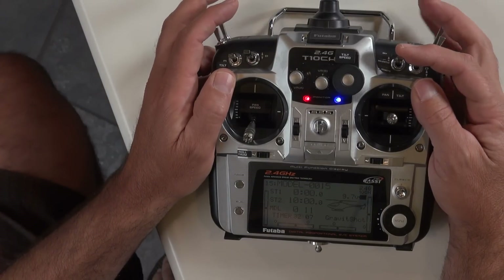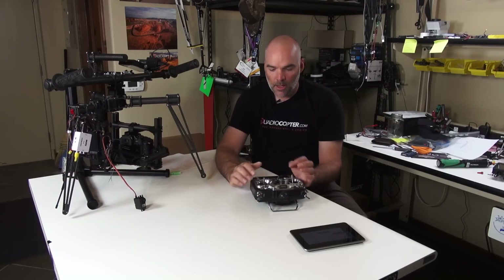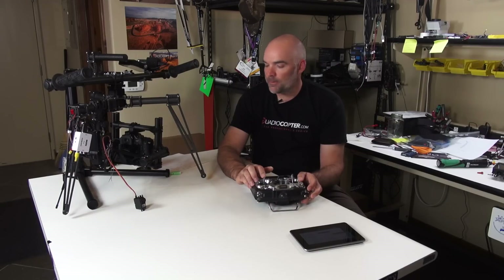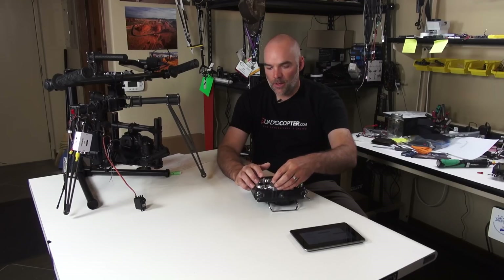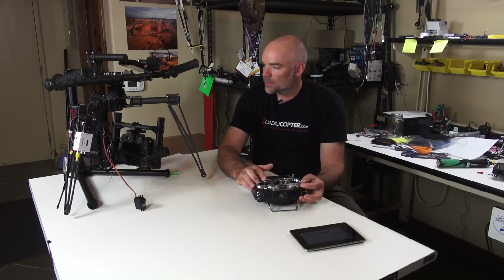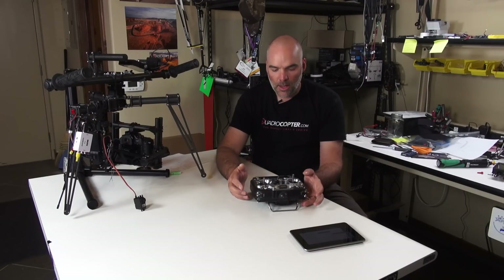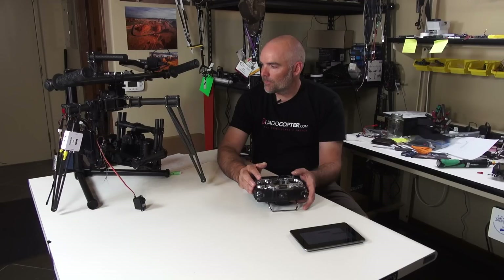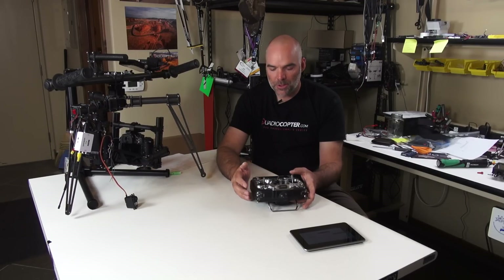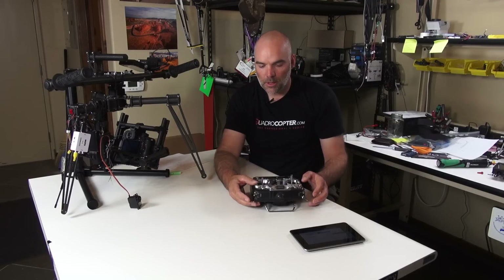Our mode switch: right now we're in the off or kill mode — that's majestic mode — and this is our dual operator mode. You can see the gimbal tilt and pan. Here's the tilt; here's our tilt speed — dial it down super slow or up super fast. This switch reverses tilt direction. And this is our pan speed mapped to channel 6, with the actual pan on channel 1.